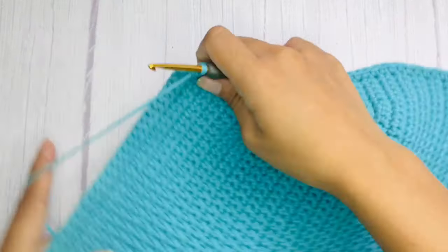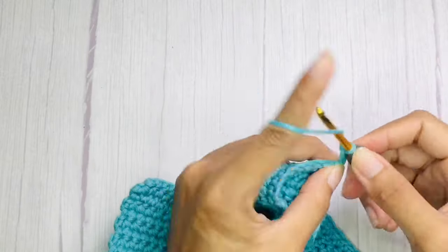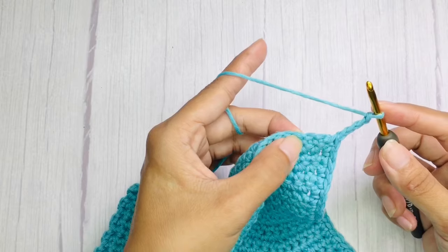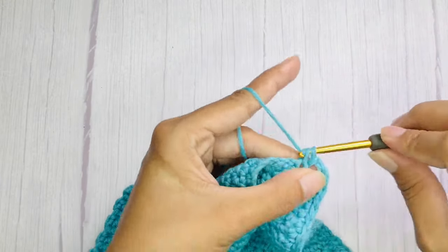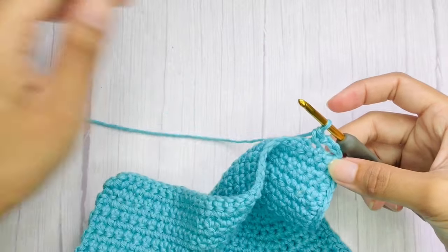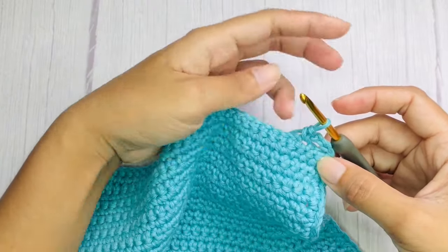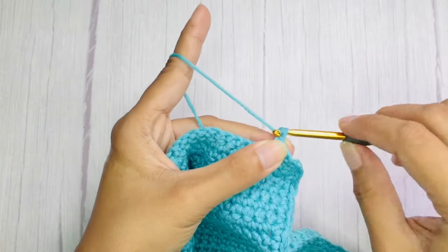Once you get to this side, we will now work with the lace holes. Begin with chain 4, skip 2 stitches, and single crochet on the next. Again, chain 4, skip next 2 stitches, and single crochet on the next. Repeat the pattern across, and you can adjust at the end if the stitches are not enough.